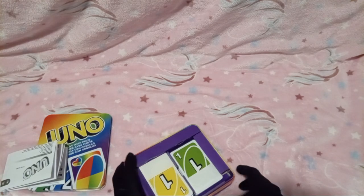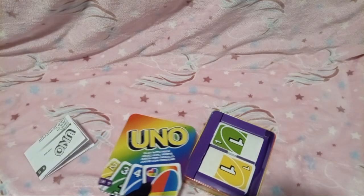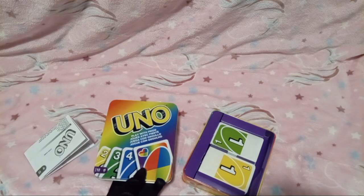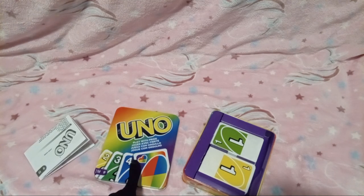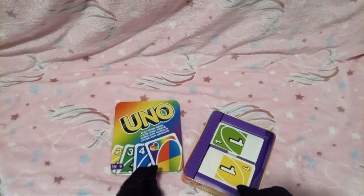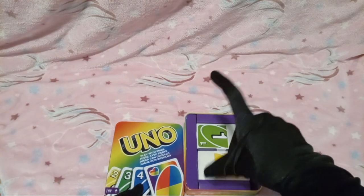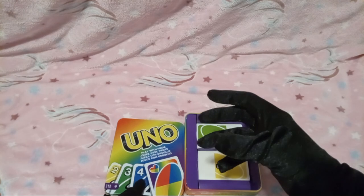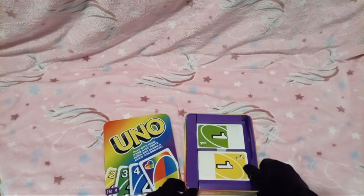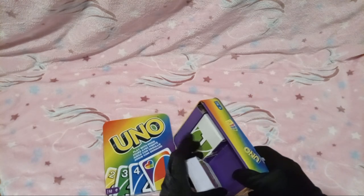Put those back. Yeah, and as you guys can notice too, another reason why I did get this is because in stores, at least, you can't get them with the tin. But on Amazon, they did have an option for either getting it in the regular packaging or with the tin. I wanted the tin though, because obviously tins are durable, and that is good.